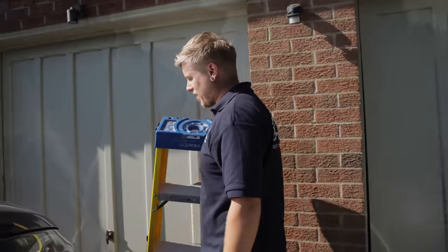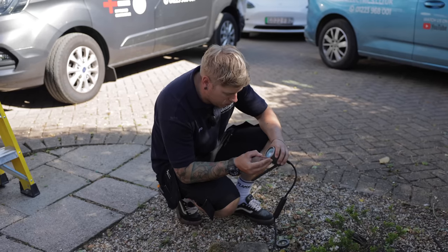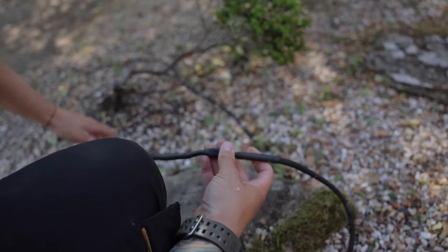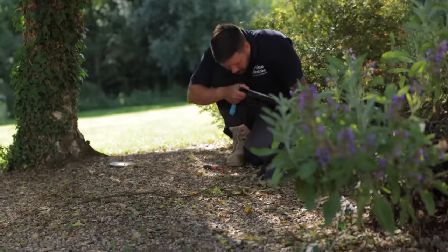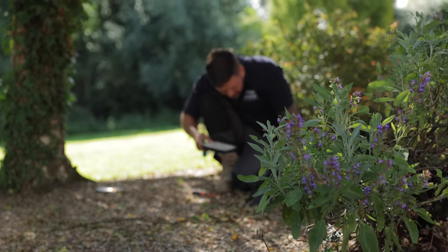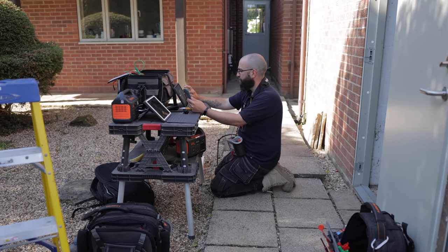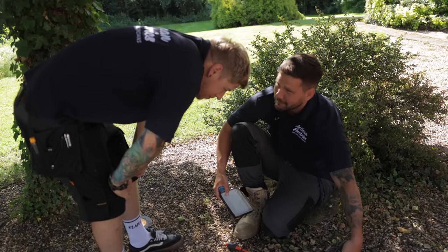It's too hot already. Someone's done a little crimp and heat shrink job on it — so maybe that's why it's not working. The holes might be to let water out if any gets in.